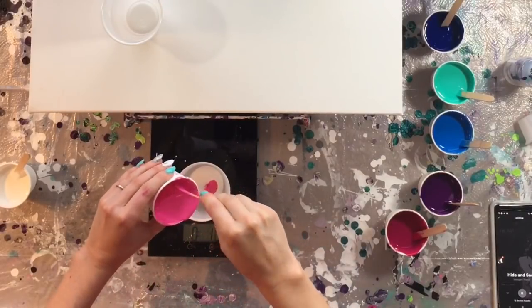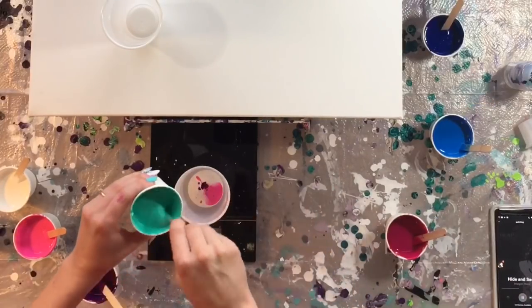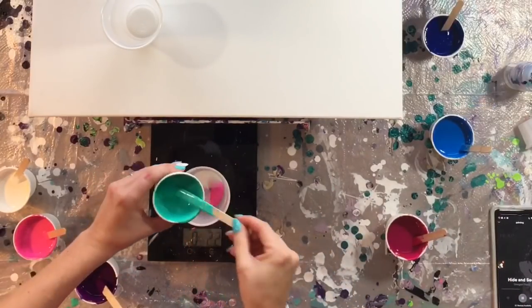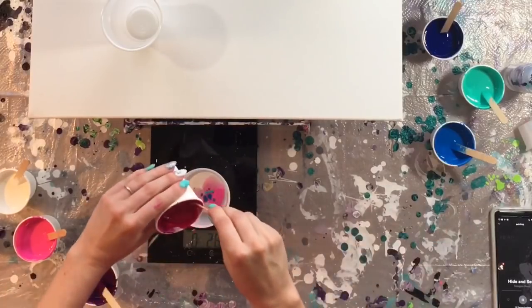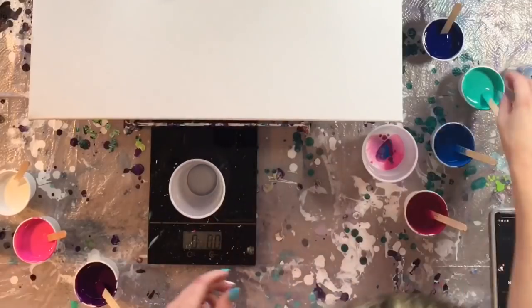I'm pouring it in coming from high up so that those colors will plunge down in, and you can see the cells already starting to develop a little just from that bit of silicone that I put in there. This is sped up for time purposes — obviously I wasn't working this fast.